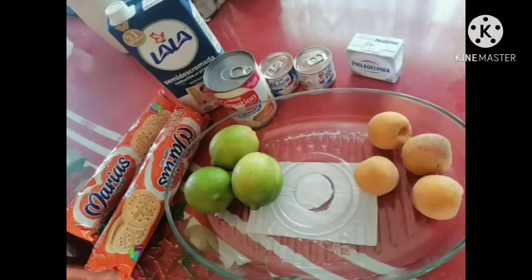Hello, good morning, my name is Aizuna López. Tonight I am going to teach you how to prepare a delicious lemon carlota. Let's start.